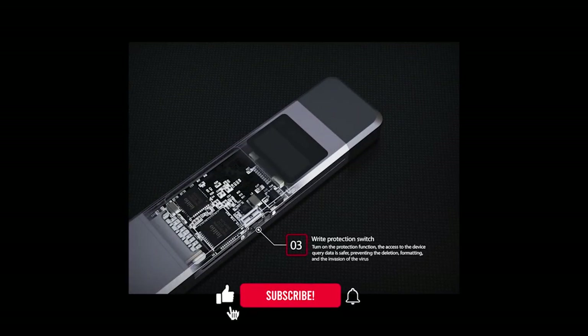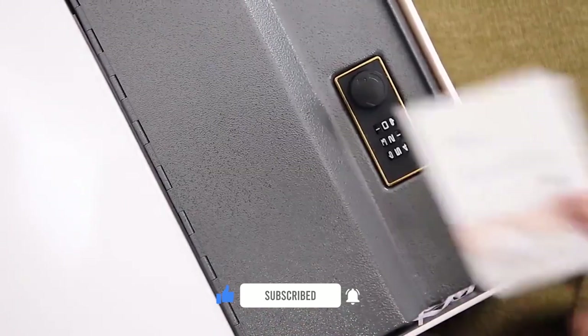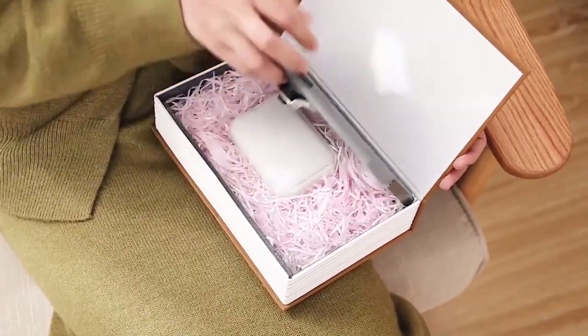Hello guys, today we are looking at a new extremely cool video. Before we get started, make sure you are subscribed to the channel and click the notification bell so you don't miss new videos. So let's go.